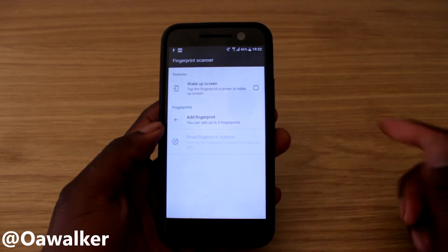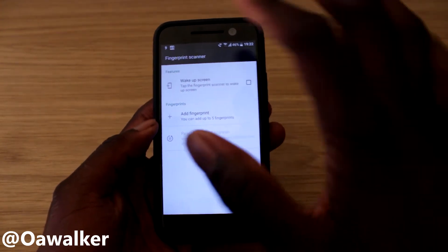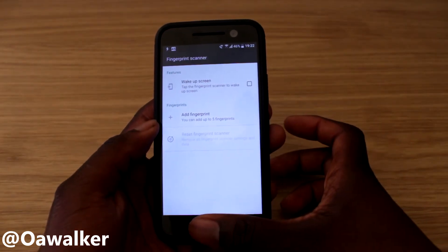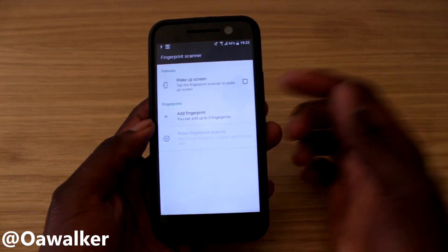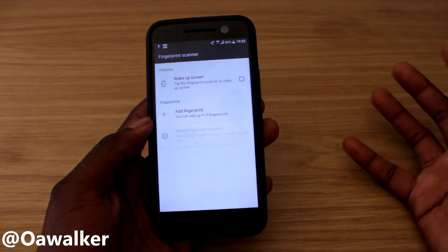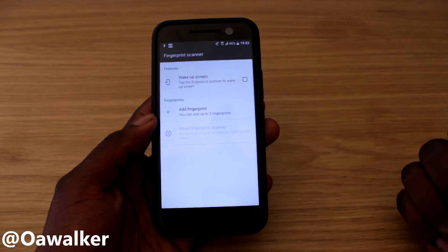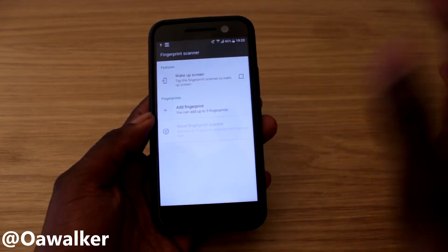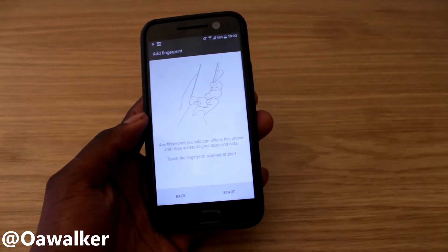You'll be greeted with this screen. The first option is 'wake up screen' — when the screen is off and locked, you tap your finger on the fingerprint scanner and it will automatically unlock and wake up very fast. I have mine disabled because when the phone is in my pocket it thinks I'm using the fingerprint scanner, wakes up my phone, drains the battery, and tries to enter pins. So for now I just disabled it. We're going to go to 'add fingerprint.'